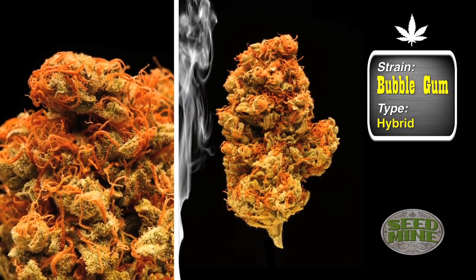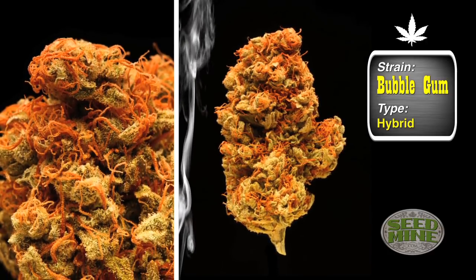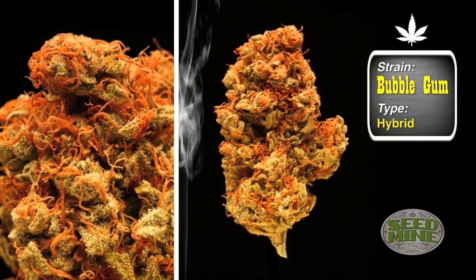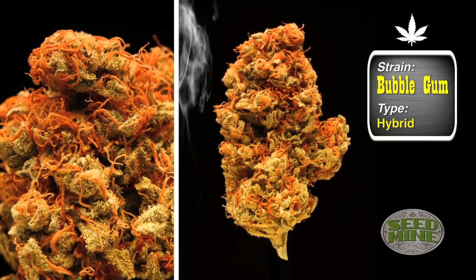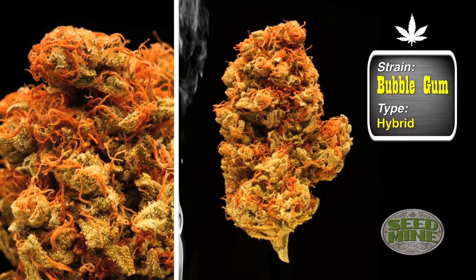Bubblegum is pretty good for beginners but you really got to watch the watering with it. The problem is, like I said, it's connoisseur grade cannabis and you're not going to get huge yields from it if you just grow it as is.